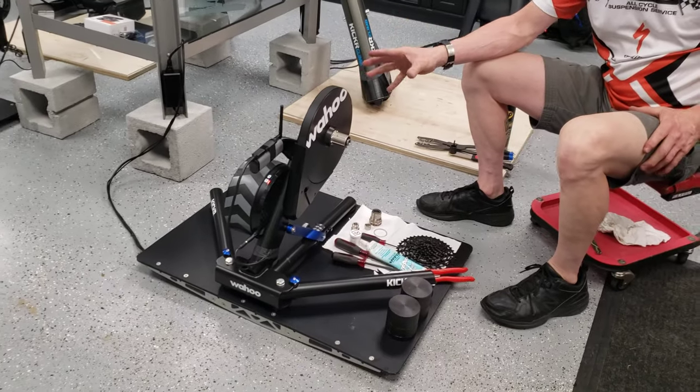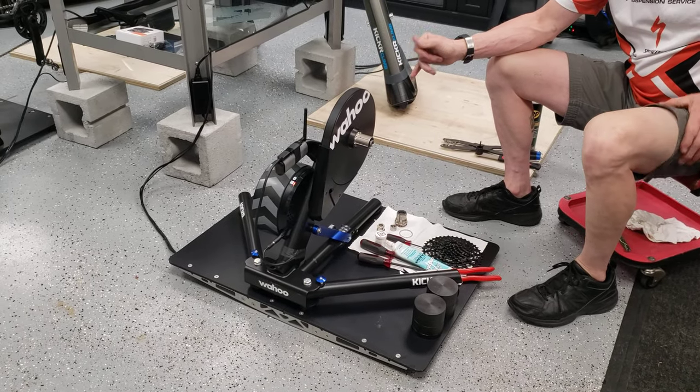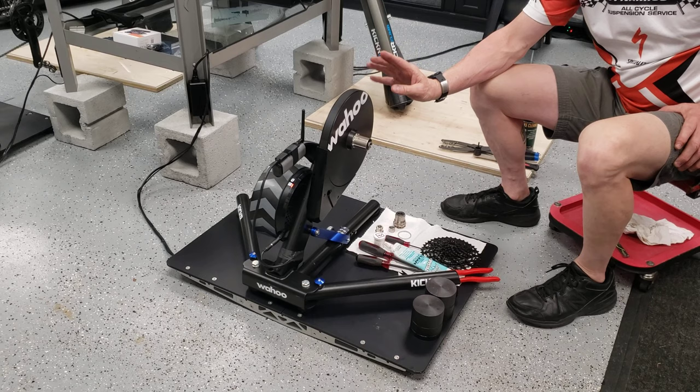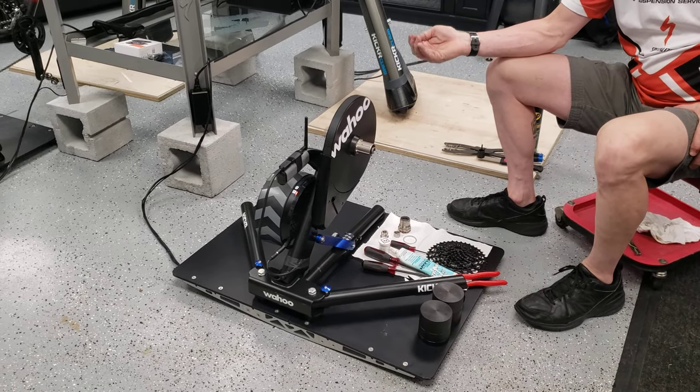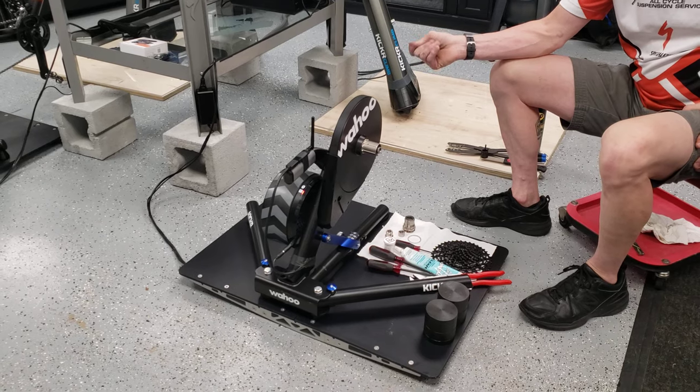Also there are some new Shimano freehub bodies for the latest Shimano stuff, so check and make sure that the freehub body on your Wahoo Kickr is compatible and that you have it in hand.